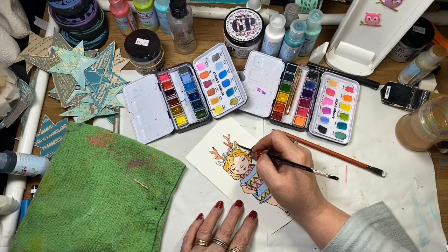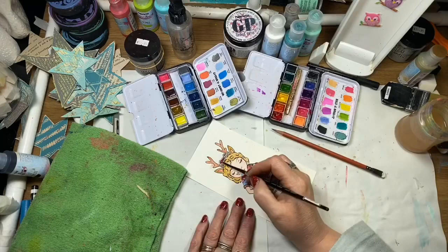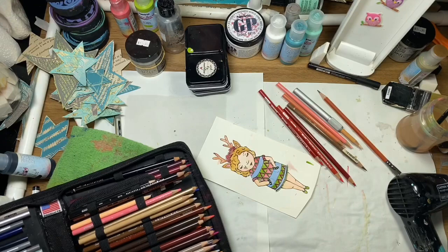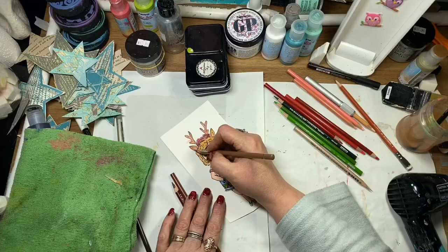I'm just layering up the colors in little sections, layering them until I get the intensity that I want. I think she's starting to look really cute. Now that it's dry I'm going in with my Prismacolor pencils — just selecting a few colors and going over the top to highlight sections of the stamped image.